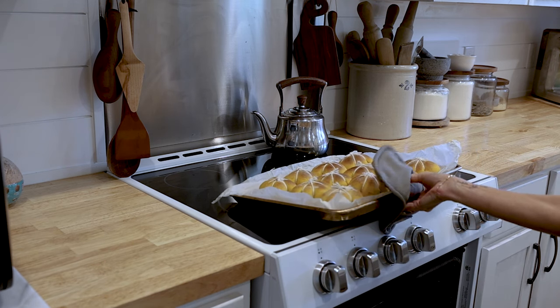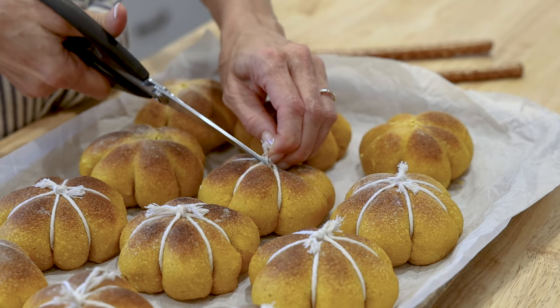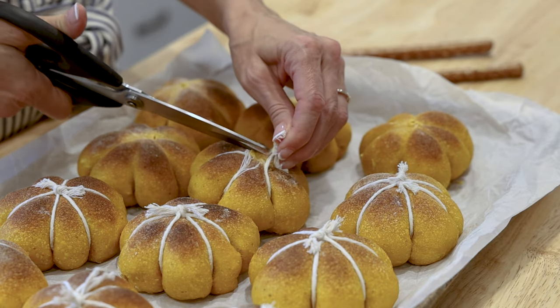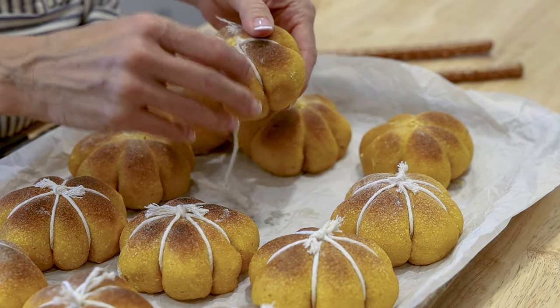Once they're finished, take them out and let them cool off completely. Once they're cool and you can handle them, use some scissors to snip the twine and cut it off the top of each one of the little rolls and carefully peel it away from the roll.